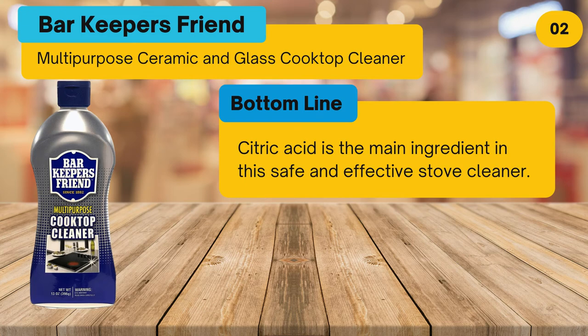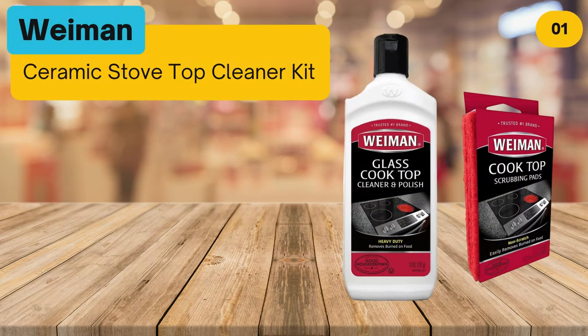Bottom line: citric acid is the main ingredient in this safe and effective stove cleaner. At number one: Wyman Ceramic Stovetop Cleaner Kit.